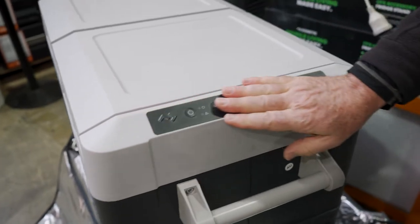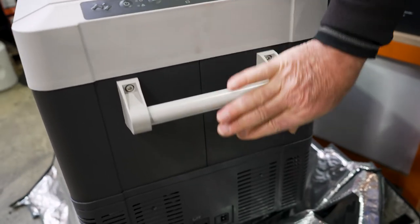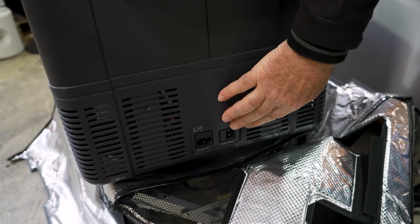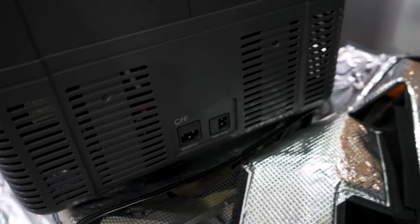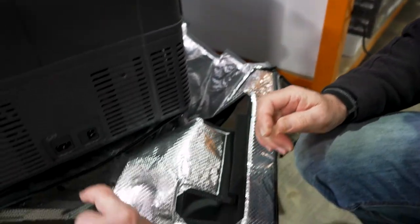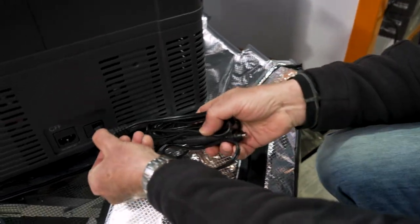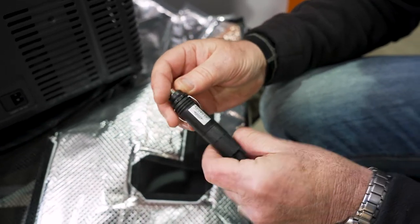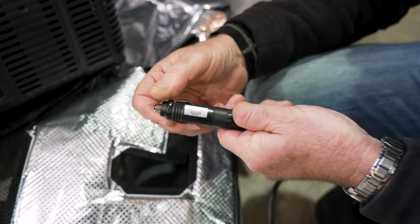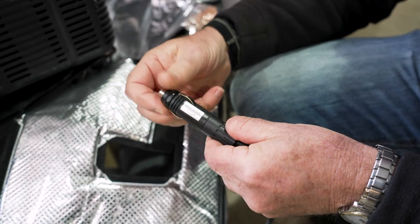Moving around here, you've got your control panel up here - I'll show you how that works a little bit later. Moving down the fridge, you can see you've got two power outlets: your 240 volt socket and your 12 volt socket. The fridge comes with two cords - a mains power cord and a 12 volt cord which goes into that socket. This is a cigarette lighter socket and it's got a little 12 volt fuse inside. If you need to change that, you unscrew it, take it out, replace the fuse, and put it back on again.